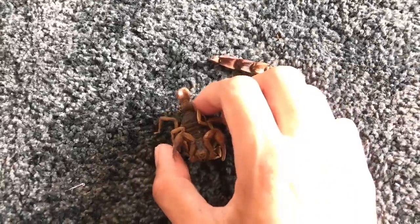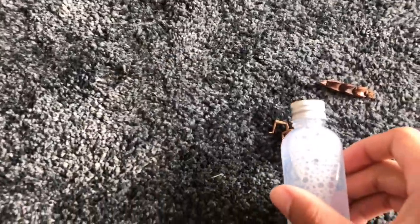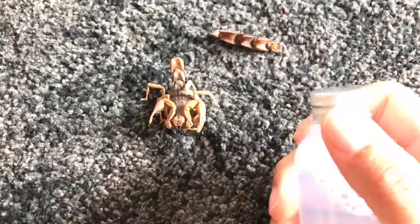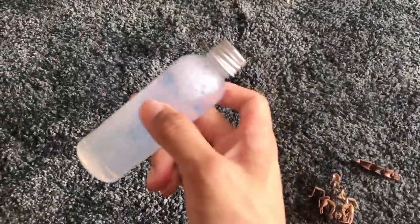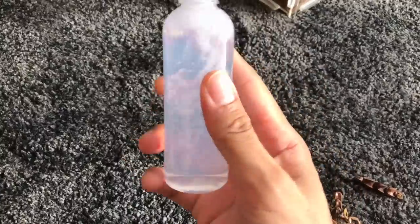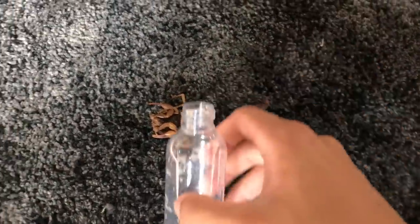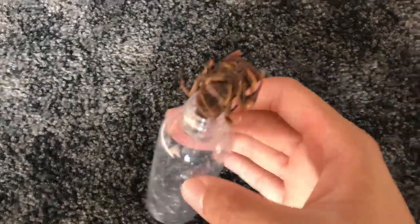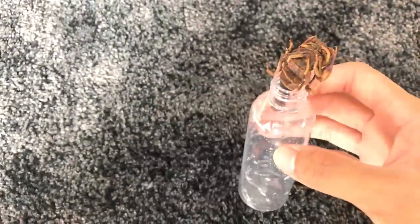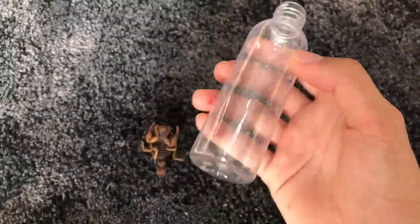So I thought of preserving this little girl into this container over here, but I don't know if it'll fit through the cap. I'm gonna have to wash this out because it had chili sauce — hot sauce — inside. After washing it, I tried to put her in and she just doesn't want to fit, unfortunately. So I guess I can't be using this bottle to preserve her. I thought of putting her in here and adding alcohol.